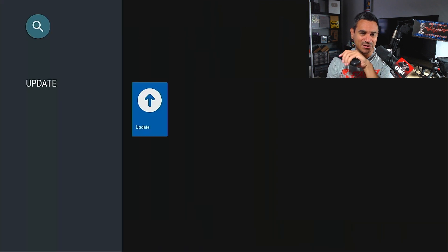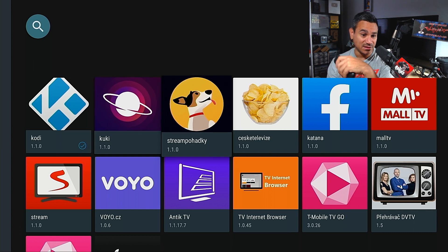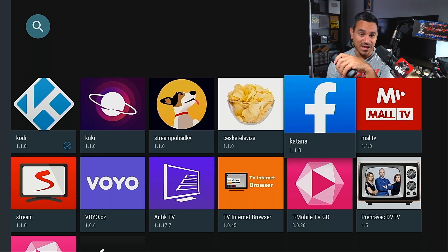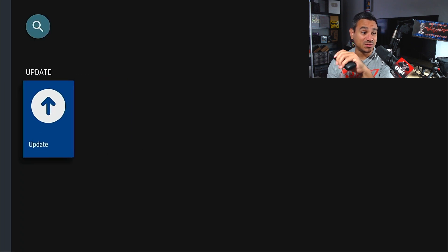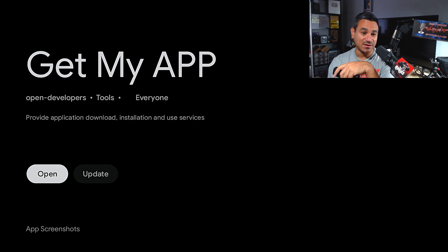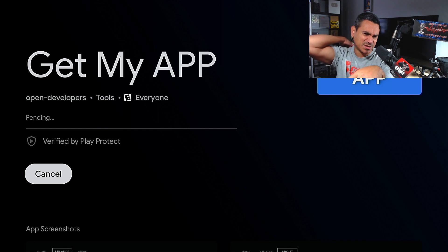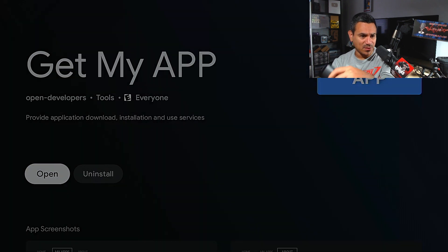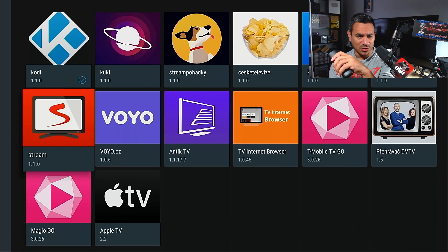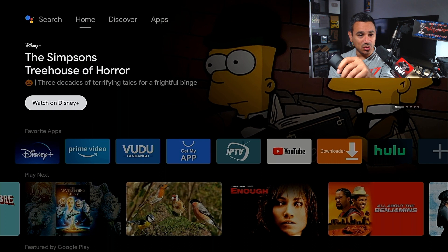Let's check out Get My App. This is pretty new — they have their own curated stuff here, like Cookie, T-Mobile TV Go, Apple TV, and more. If you click Update it will update Get My App. It's basically their own section of specific apps they like. Whatever you need will be right here.